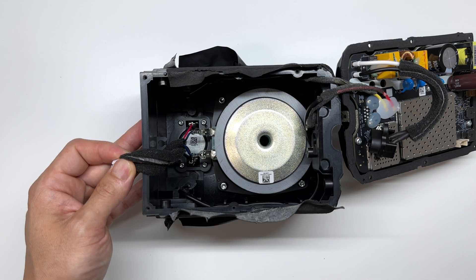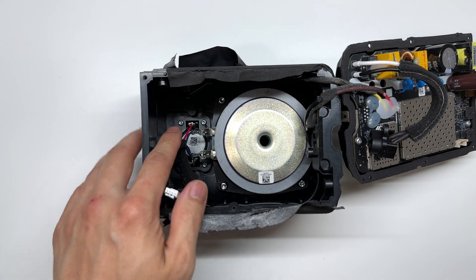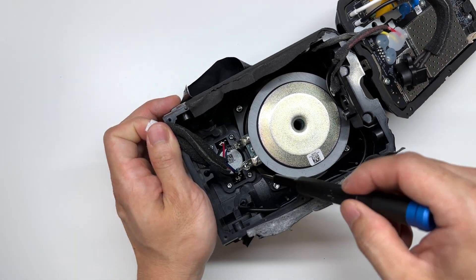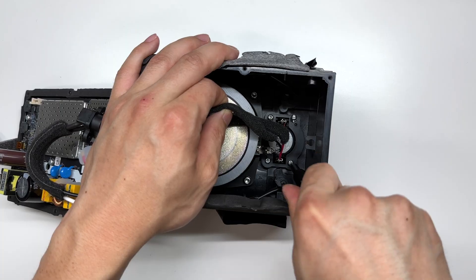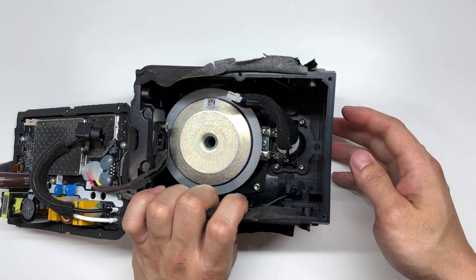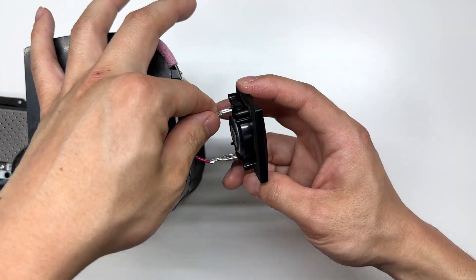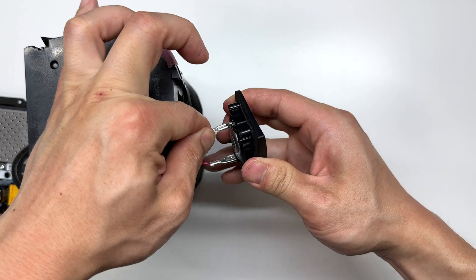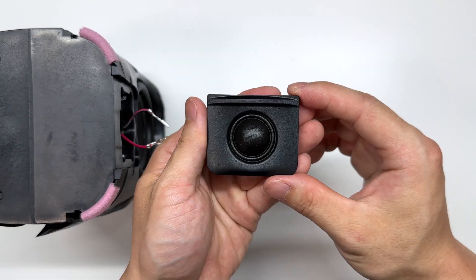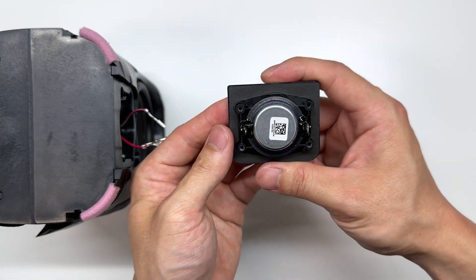Now looking inside at the speakers, I'm going to first remove the tweeter. To do so I'm going to use a T10 Torx driver to remove four screws. Once you have those four screws removed the tweeter will pop out the front, where we can disconnect the cables. Here's a close-up look at the tweeter, which is a one inch tweeter.